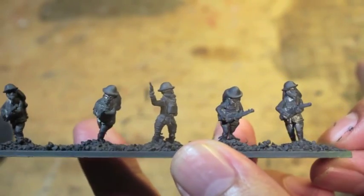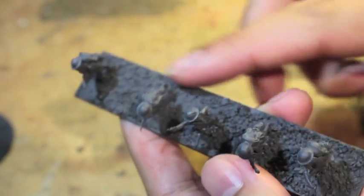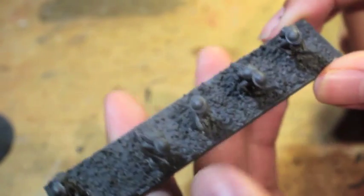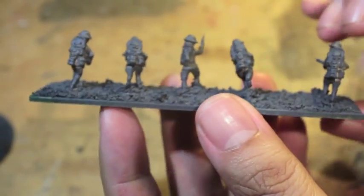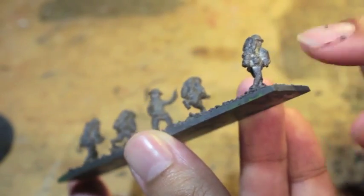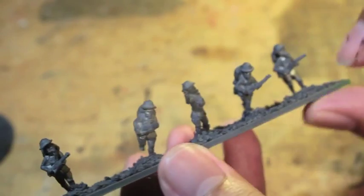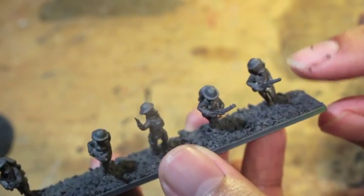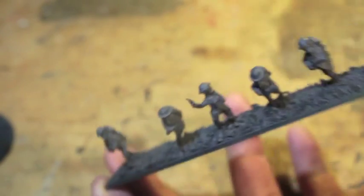Alright, so let's get started painting up these infantrymen. The first thing I did, after gluing them onto the base and gluing all the flock — or the sand — on, was I spray primed it with Dupli-Color matte gray spray primer. Now you can see that because of how small these guys are, even though I tried to spray it from different angles, the spray primer didn't catch all of the metal, and that's okay as long as we got the overall larger areas spray painted.